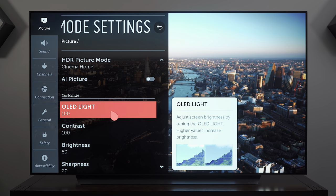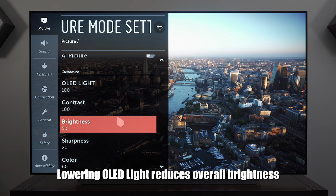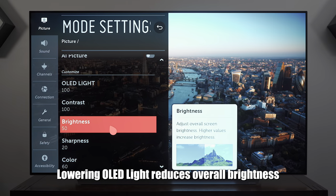In the settings for this picture mode, OLED light and contrast should remain at 100, while 50 is the midway point for brightness which is where it should be.